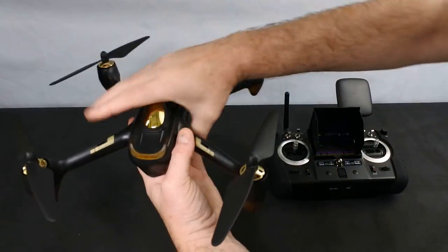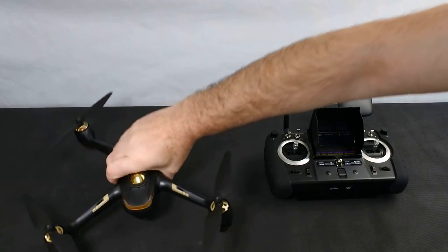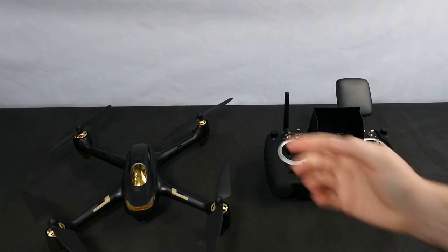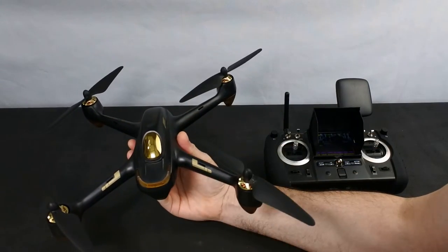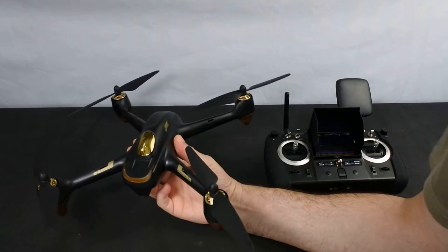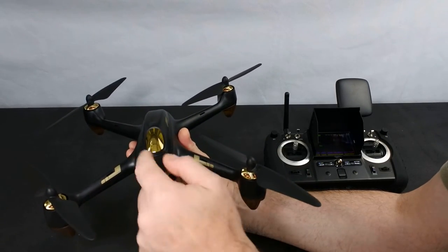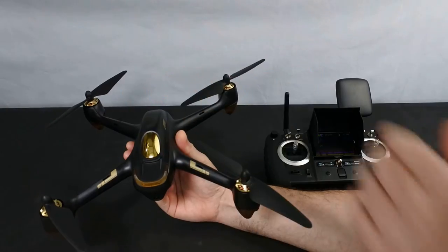The reason it keeps beeping is because I'm putting my hand over the top, and that's where your GPS signal comes from. So if you want to put something on top of it — a different camera or a RunCam — do not put it on the top there. It needs to go either underneath or on that front piece, because putting it on top will block your GPS.